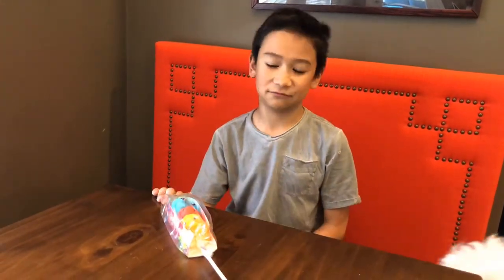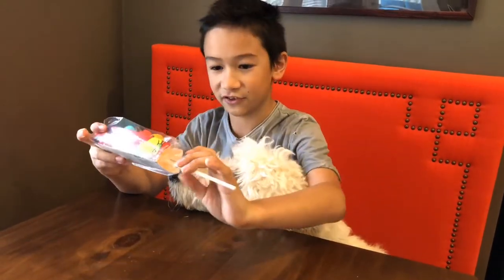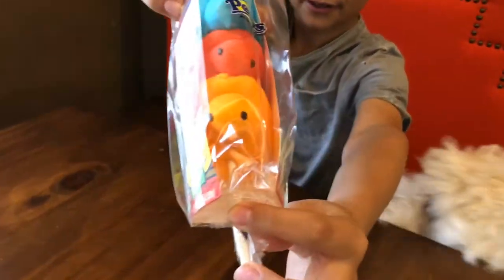I just gotta say, please don't be like those gross Sour Patch Kid marshmallows, because that's just going to be gross. They're the same exact colors — they're just missing the yellow. But I guess I don't care. They're all attached to the stick, as you can see — kind of like a kebab. That's kind of cool.